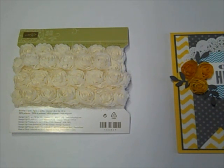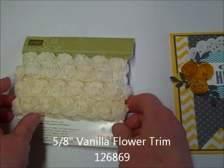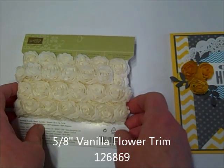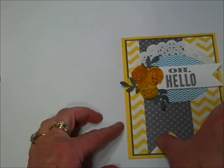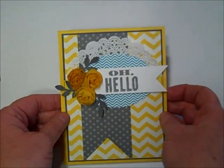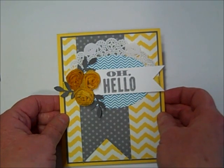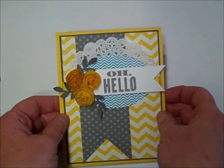Hi, welcome to the Stampin Shack. Today I'm going to share with you a quick and easy technique for taking these adorable vintage style flowers from Stampin Up and transforming them into colored blossoms such as we see on this card. It's quick, it's easy, and it was an eye-opener when I saw this done at leadership in Orlando this year. So join me while we transform flowers.